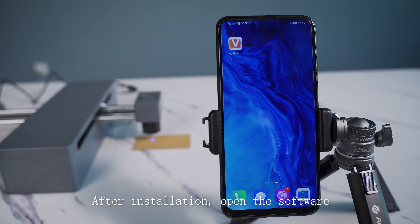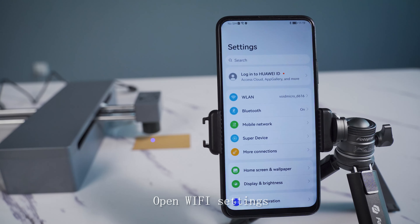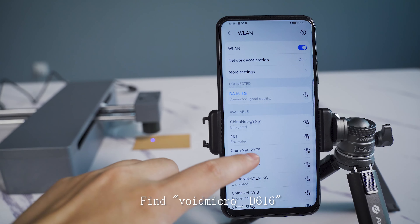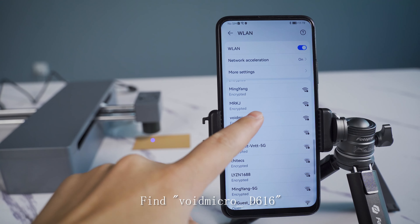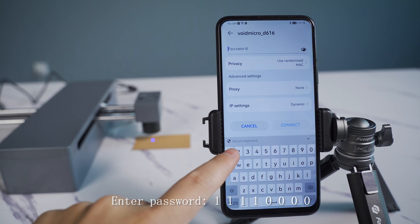After installation, open the software. Open the WiFi settings and find the network 'VoidMicro Sight 100'. Enter the password: 11110000.